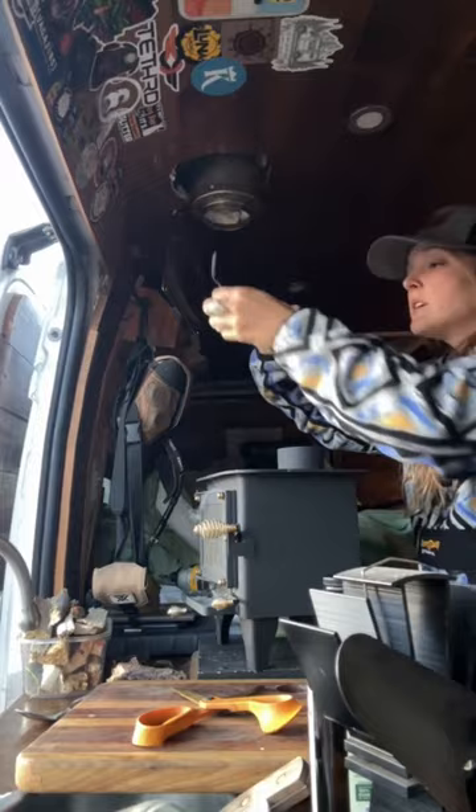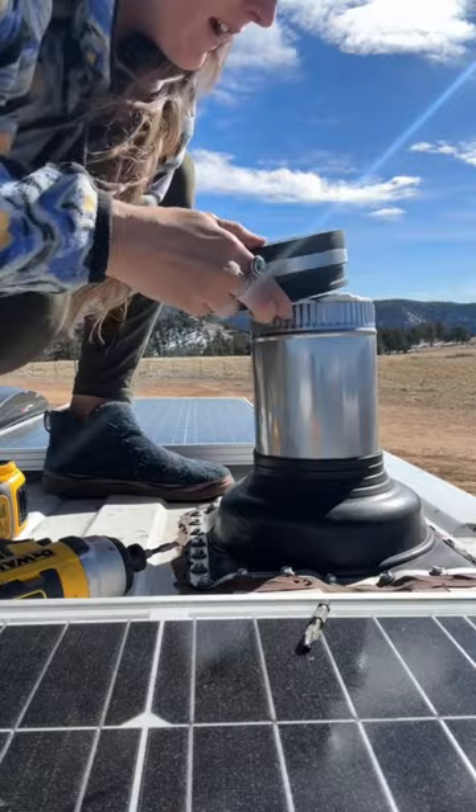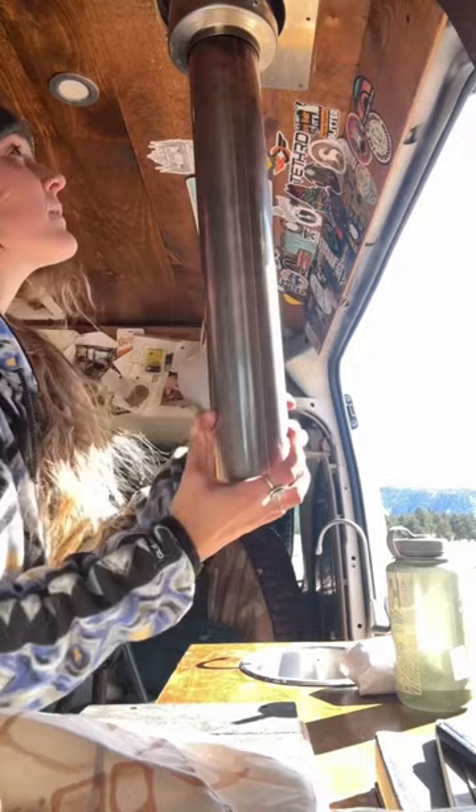I was able to remove this rubber cap that had been on all season while my wood stove was not installed. This is the double-walled three-inch flue pipe, and basically here I just needed to make sure there was enough space to actually put my wood stove in — and here's my really cute little tiny wood stove.